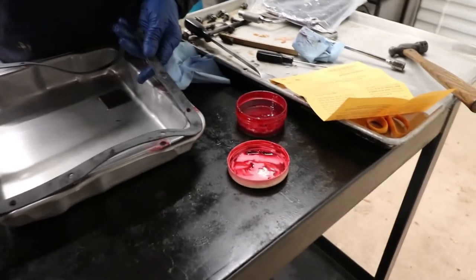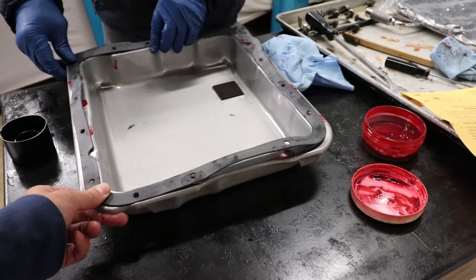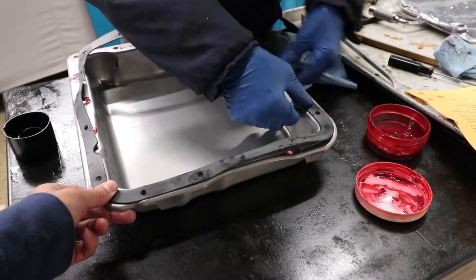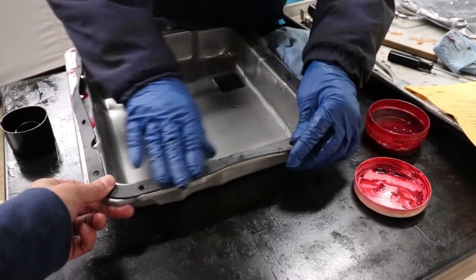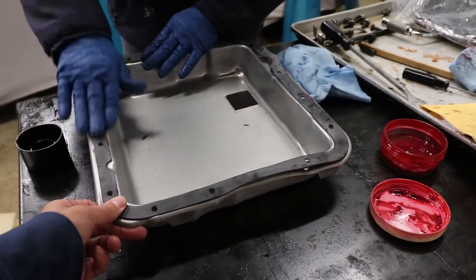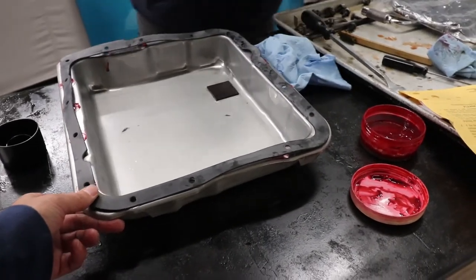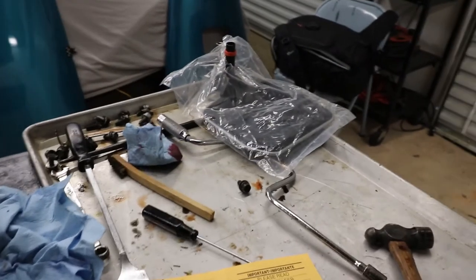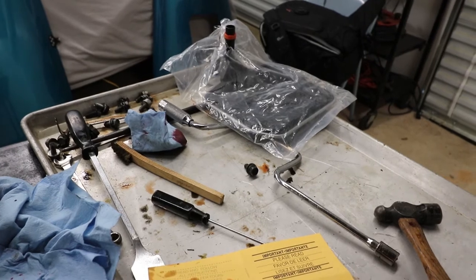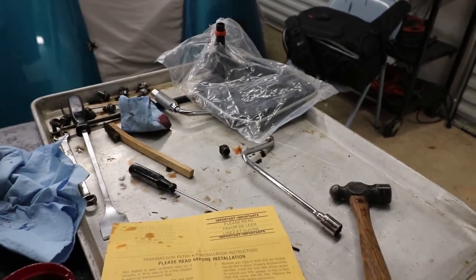Push the gasket down with your finger — they fold these up so it was all wadded up in the box. We're just going to take all of our pan bolts and clean those off, getting everything nice and clean. We don't want anything dirty going back into the transmission or anywhere near it. He's just cleaning the bolts off using degreaser — you can use brake cleaner or anything like that from AutoZone or any parts store.